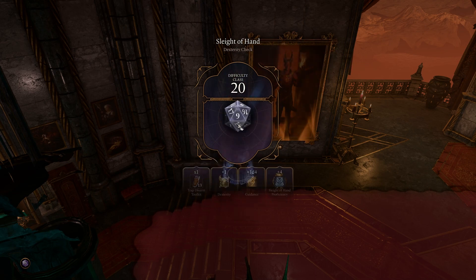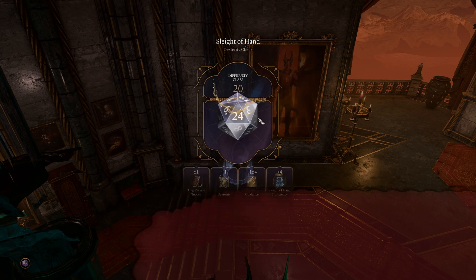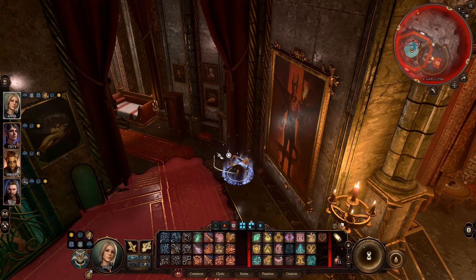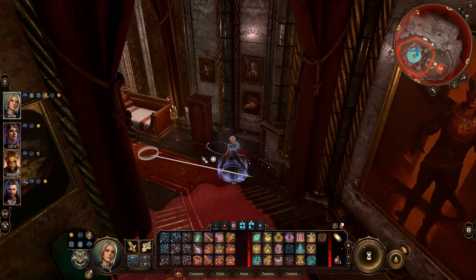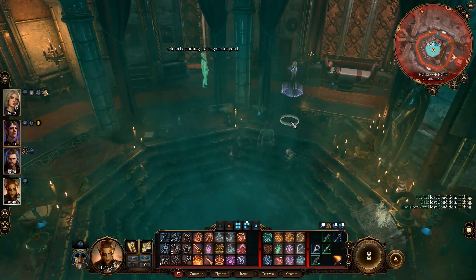Once you disarm this trap, all you have to do is press the button — the painting will lift up and you will see a safe behind it. The safe's lock is harder than the disarm trap was. Thankfully, you get multiple tries, but the DC is 25 versus the previous 20. If you fail to succeed on the lockpicking, well, you're stuck with this other option.